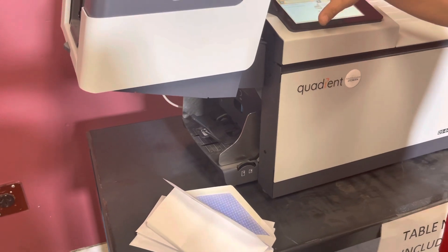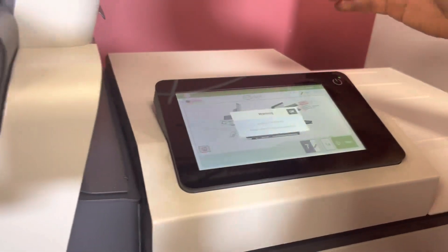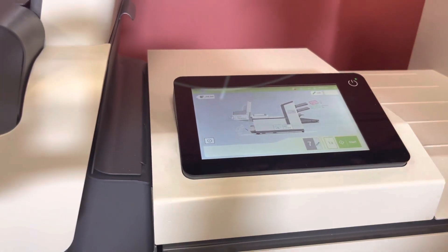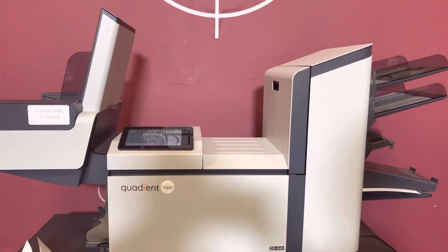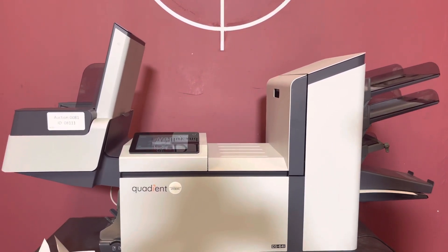So we'll exit here. If there is somehow a count or something, we will put it online — we'll put it in the description. Again, up for auction is the DS-64i envelope inserter.